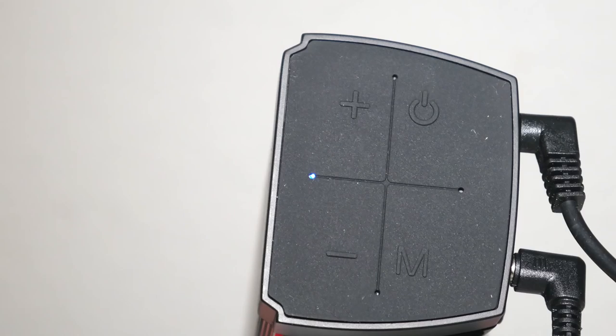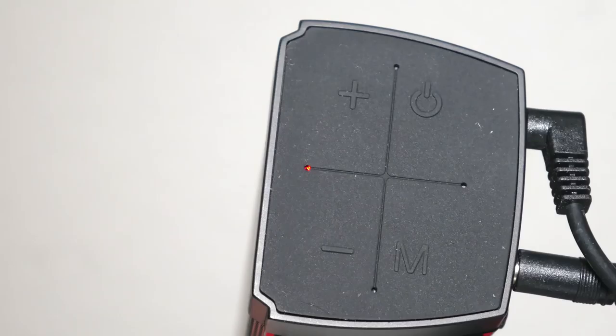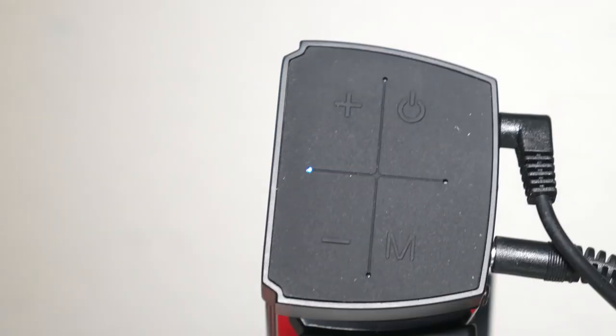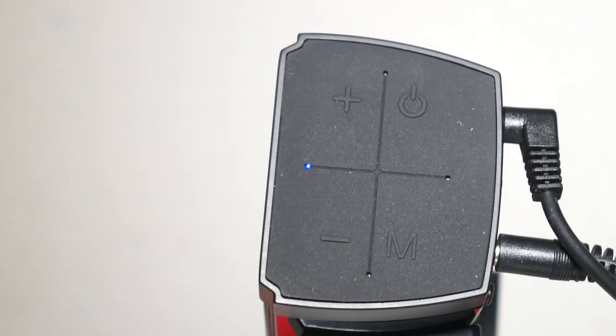On the edge of the crossbar where the volume controls meet, you're going to see a LED light. The color of this LED light gives you the indicator as to which input it is using. You have white for auxiliary, red for optical, green for coax, or yellow if you're using the TF card. And if you happen to be using Bluetooth, it'll go blue.